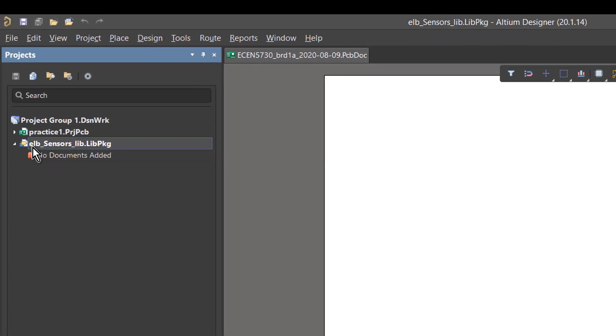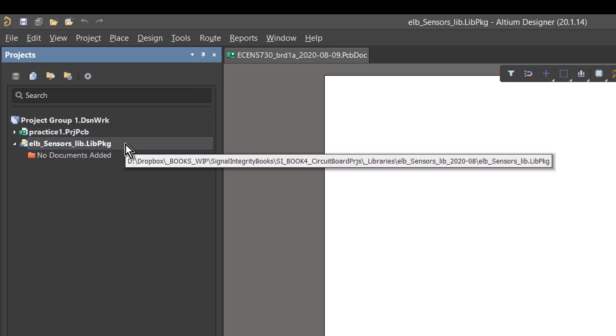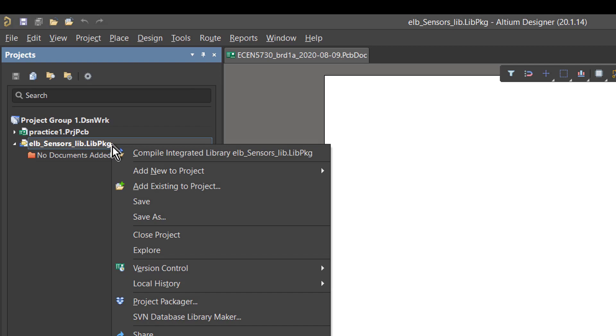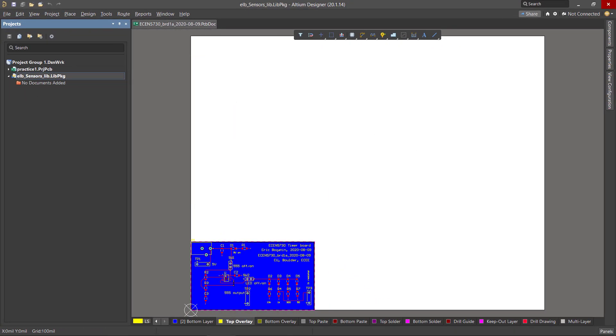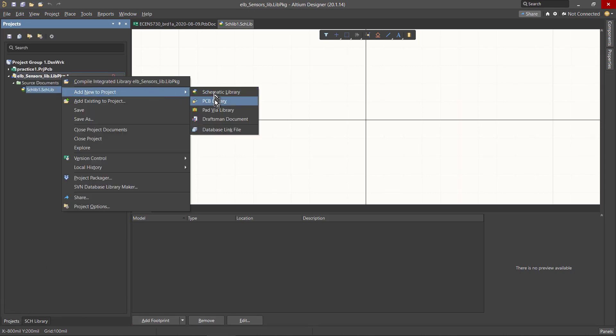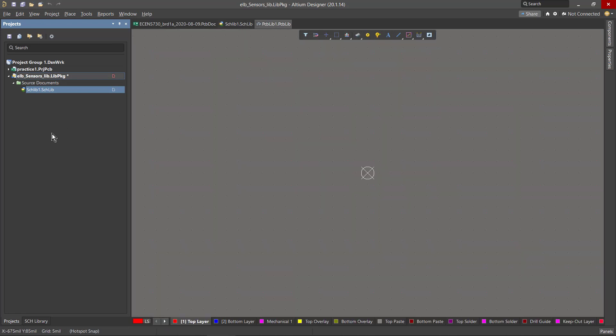Into this global project, I'm going to add a schematic library and a PCB library. We right-click the project and say Add New to Project — a schematic library and a footprint library, which is the PCB library. Now in this project, the library package, I've got my two different database modules, and it's into these that I'm going to place components.